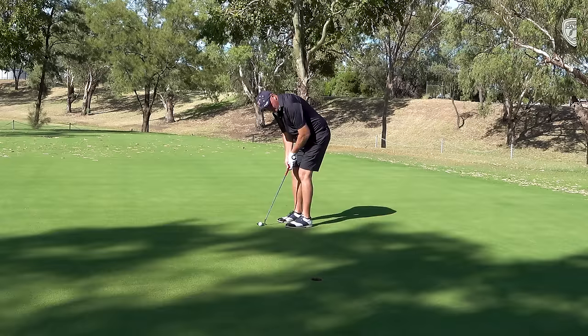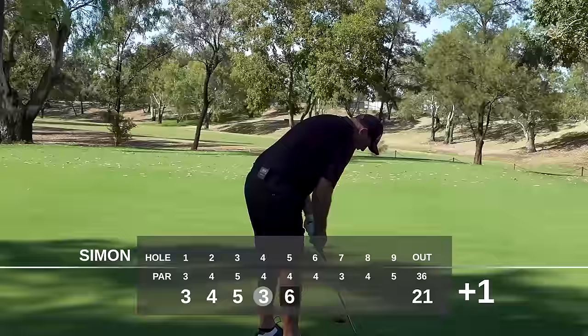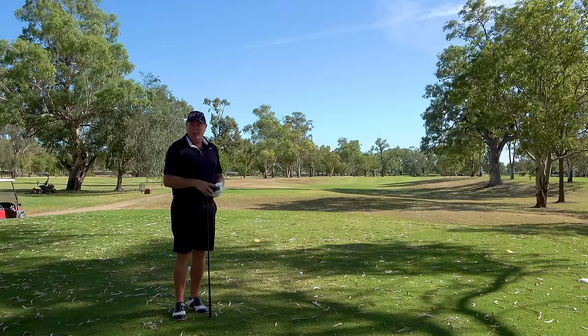And he's pulled it. This is a horrendous hole. That's a six. On to the next. As you can see, I've just followed up that lovely birdie with a double bogey. But fear not — we've got to push on.